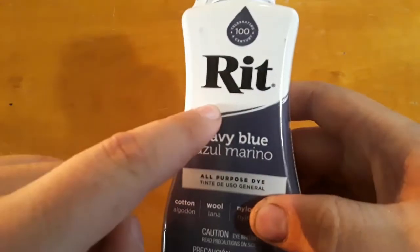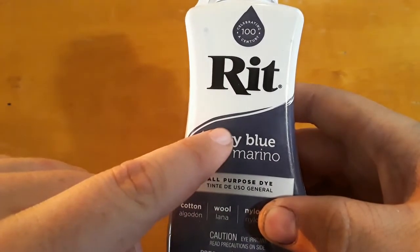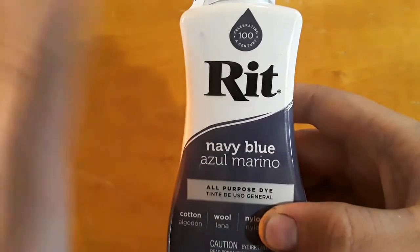I gotta say, be careful with this stuff. It will get everywhere if you let it, and it will never come off. So just be careful. Let's go ahead and go over the list of tools and everything you'll need.